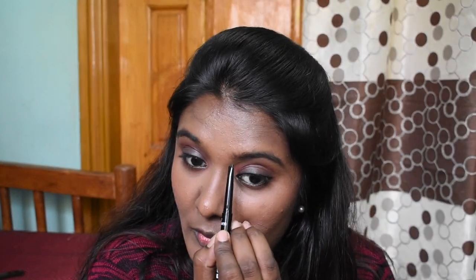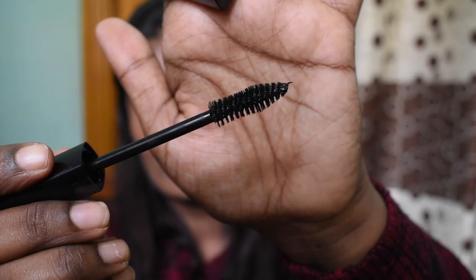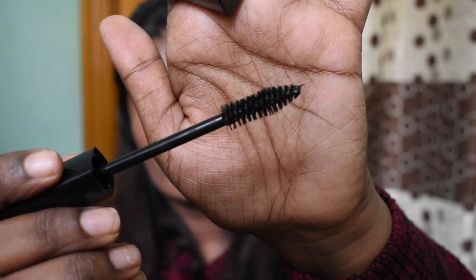If you're a beginner looking for a basic eyebrow product you can try it, but for me it's a pass. Next is the Blue Heaven Extreme Length Mascara. When it comes to mascara, you need to give it enough time to slightly dry and thicken before reviewing it. Since this is a brand new packaging I just opened, it seems decent so far. I'll update you after one or two months of use.